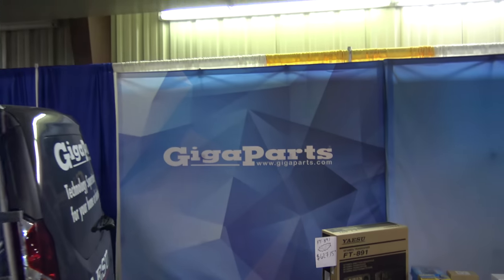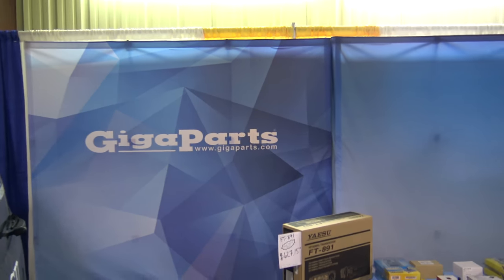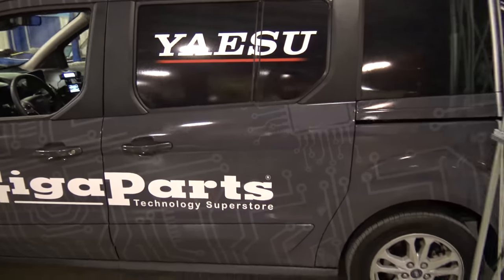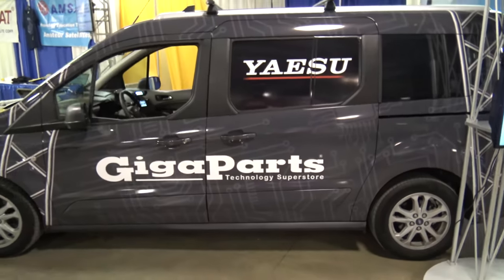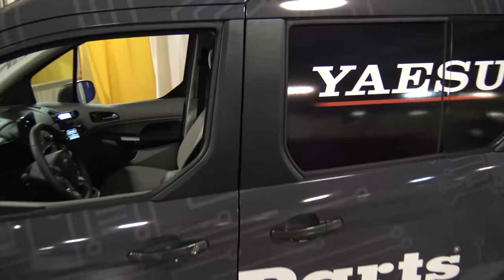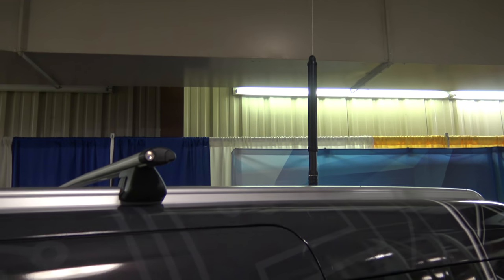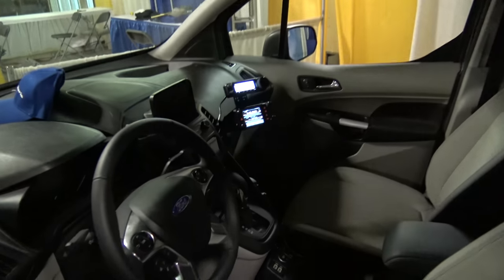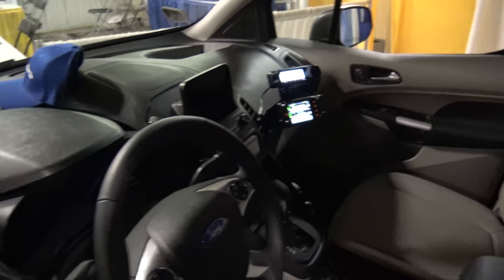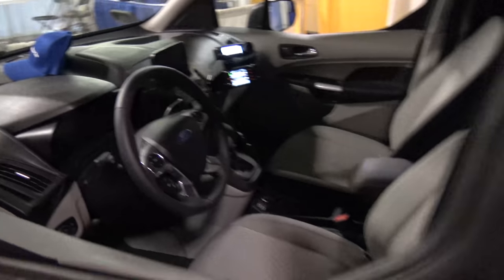So I stopped by my buddy's here at GigaParts. I always have to stop by and check out their stuff, and they got this cool Yaesu GigaParts van — a little transit. Look at this thing. It's got antennas on it. I think that's the ATAS 120, it's got the Fusion radios and the 891 in there.